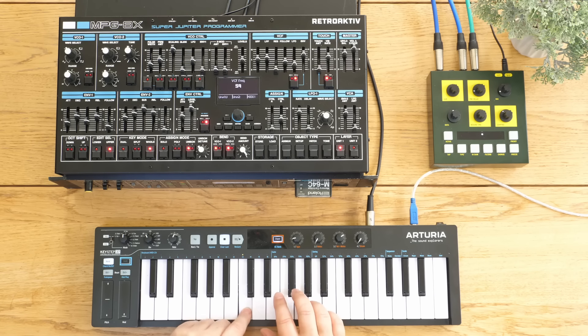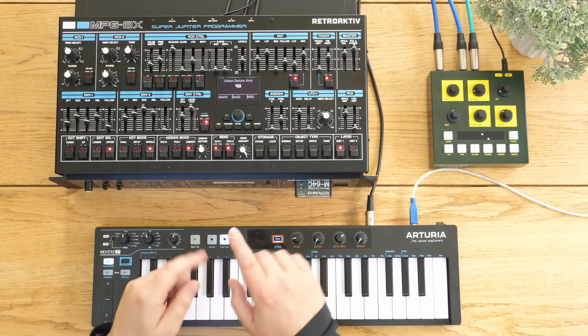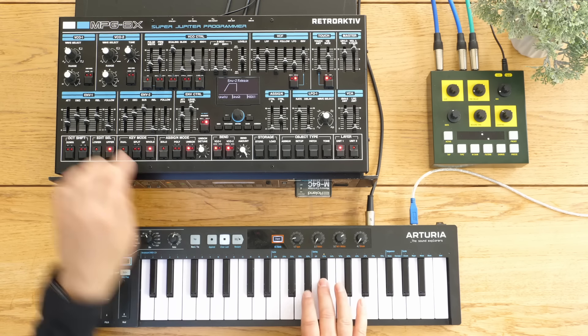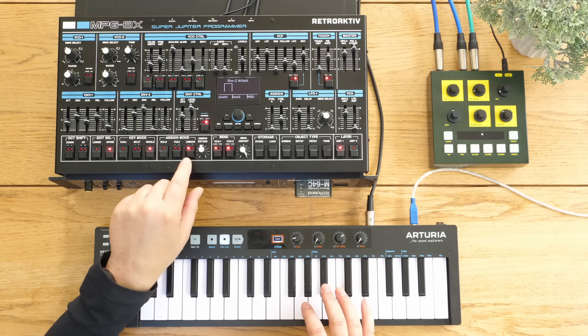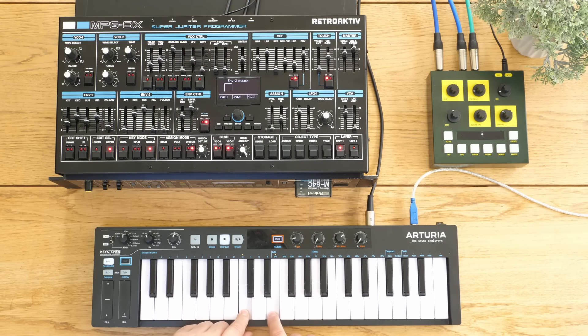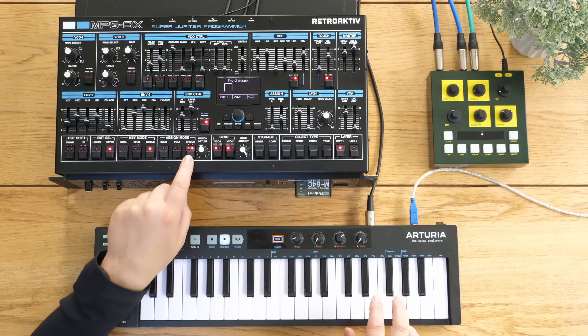We've also got different unison modes. In unison one all eight voices are playing. In unison two, all eight voices - or all four if you're in split or dual mode - get spread out, so you're getting four voices per key, three voices per key. It spreads it out so you can still do big detuned unison things but you've still got chords you can play as well. Let's put that back into poly - big difference there, quite cool.